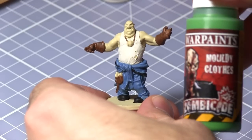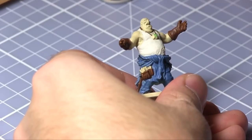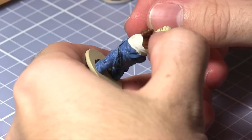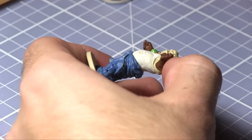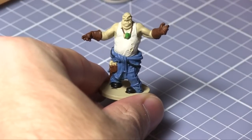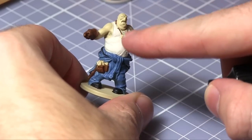To paint the mask we will be using mouldy clothes. The next paint that we will be using isn't part of the Zombicide paint set, however it is available from the Army Painter. Gunmetal will be used to paint the tools in the tool belt and also the filter on the side of the gas mask.